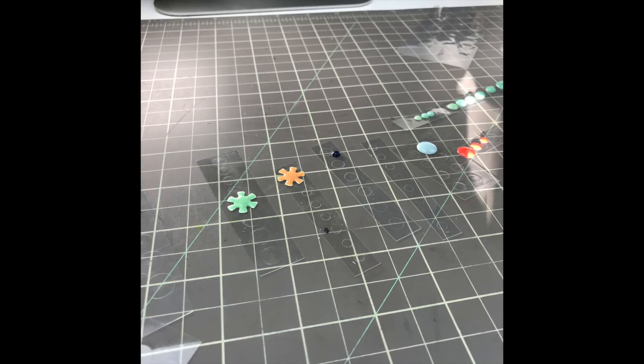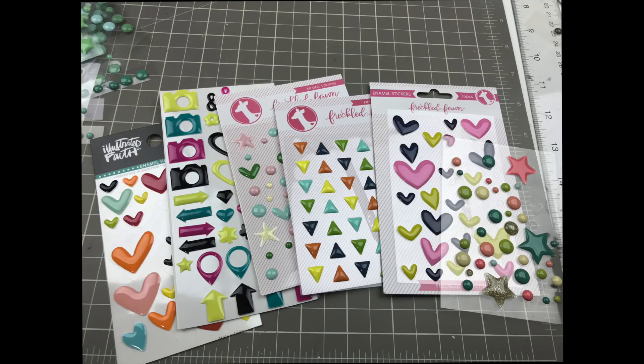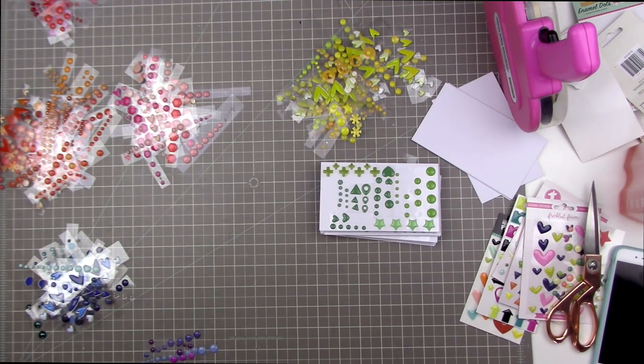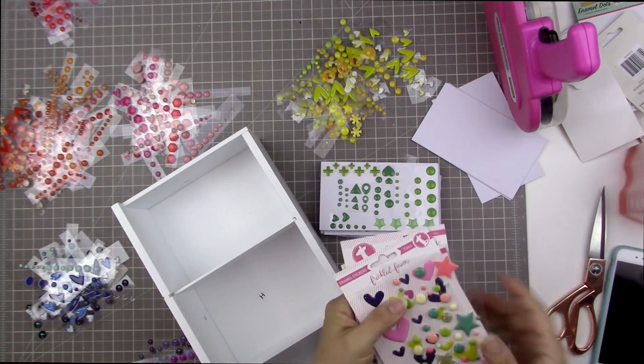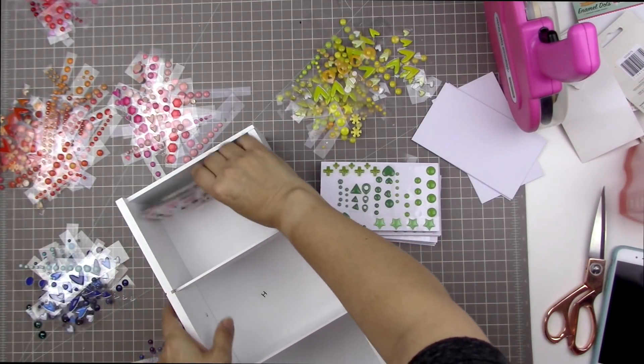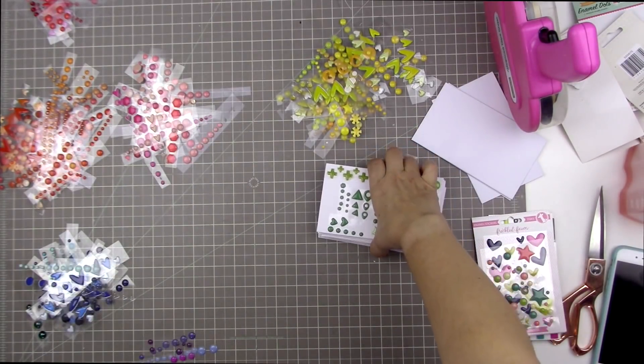For my whole entire enamel dots collection it took me about an hour or two to get to the point where I had all these little piles of color-coded enamel dot strips. From here I decided not to split up some packages because I'd have to take off and re-stick every single one — there's no easy way to cut those into strips. So I decided to leave those on the cards they were already on, and the multi-colored packages will just go in the back of the drawer.